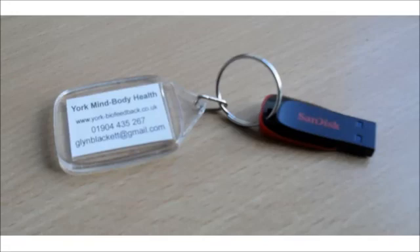A USB dongle serves as a software license key. If you've rented a biofeedback device, you'll find one included with the device. It looks a bit like a memory stick, and indeed that's what it is. It holds the software that you'll need to install, but besides that, you need to connect it every time you run the software. It's worth quite a bit, so please don't forget to send it back at the end of your rental, along with the device and its associated parts and packaging.